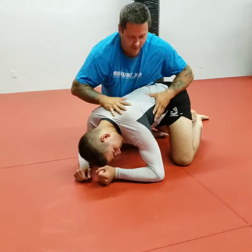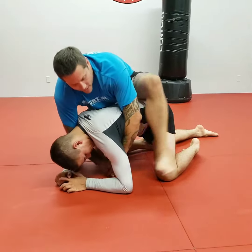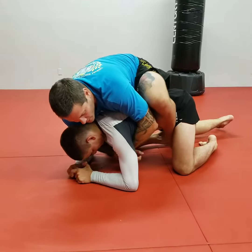From this position, you can see how he's nice and up on his upper body. This makes it very easy for me to take my leg and hook in my second hook.